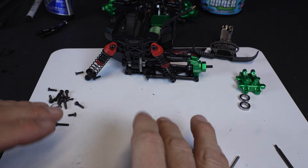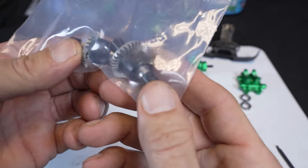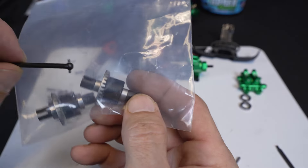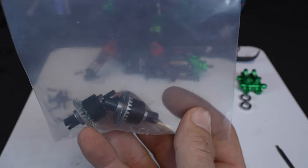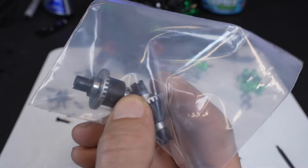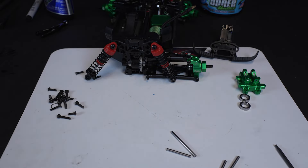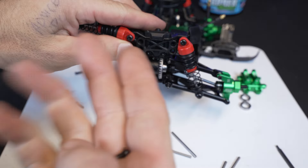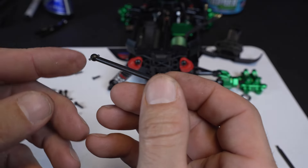I was going to install the stock Arrma diffs but I can't for some reason — the cups are not deep enough or the axle is too long. I went online and found some GPM ones that will work, so we'll add those at a different time. For now we're just running with the stock diff, which does work. We're not going to be able to put all the power to the wheels, but we're going to keep moving on.